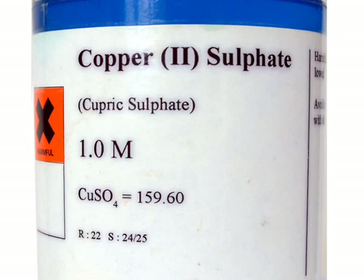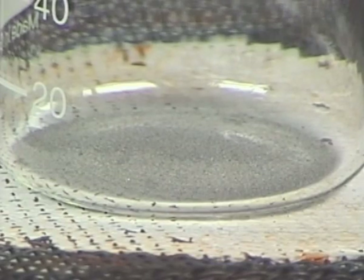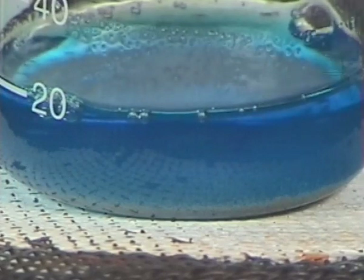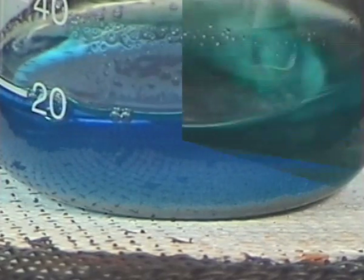15 cubic centimeters of 1 molar copper 2 sulfate solution was added and stirred. Orange-brown copper metal could be seen forming. The mixture was boiled for a minute.